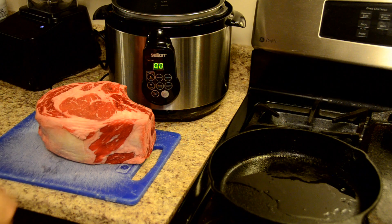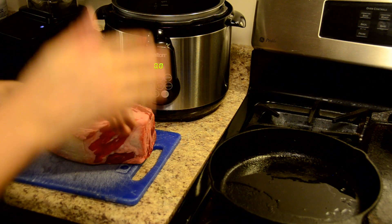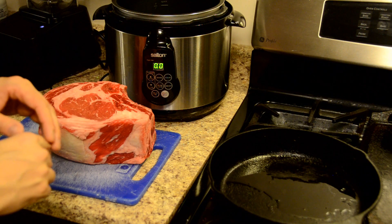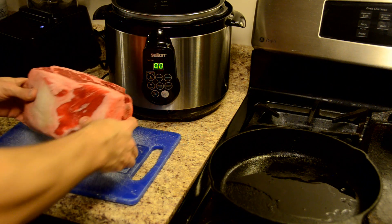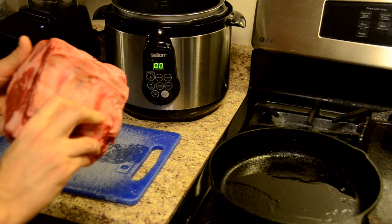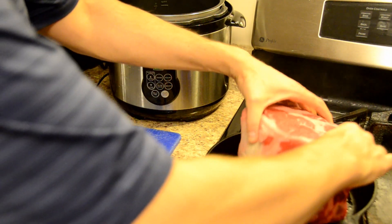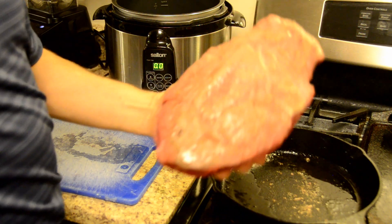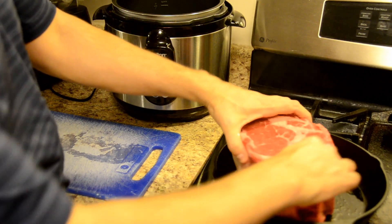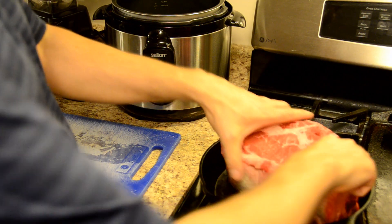So here I've got about five pounds of prime rib and I'm going to sear the outside. For that I've actually got my cast iron frying pan nice and hot. The oil is nice and hot, the pan is nice and hot. Cast iron is ideal for this — it holds a lot of heat and transfers that heat really nicely.